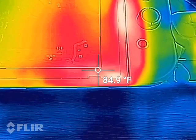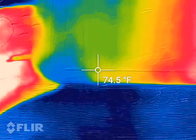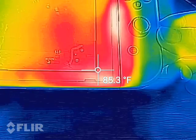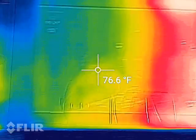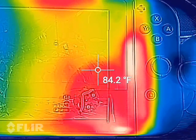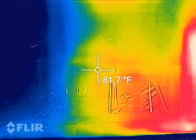It looks pretty warm down here on the right-hand bottom corner, and that right there would be a speaker — one of the bottom-facing speakers. Here's the other bottom-facing speaker on this side, and it looks like there's almost a 10-degree difference in heat between the two. The screen itself shows about 75 degrees on the left-hand side and 81 to 84 degrees on the right-hand side — so about a 5 to 10 degree difference.